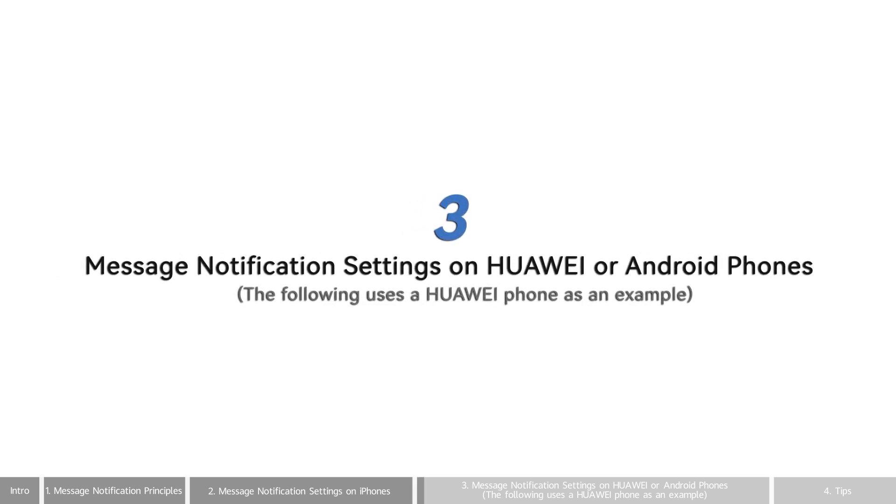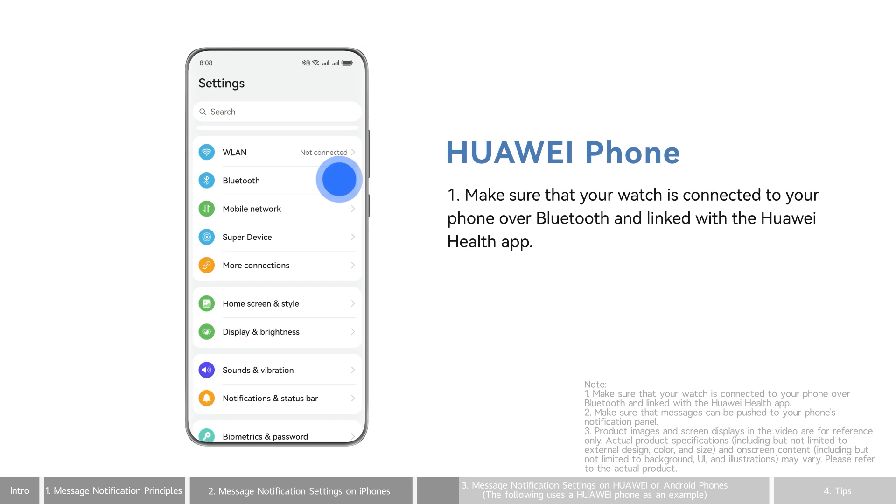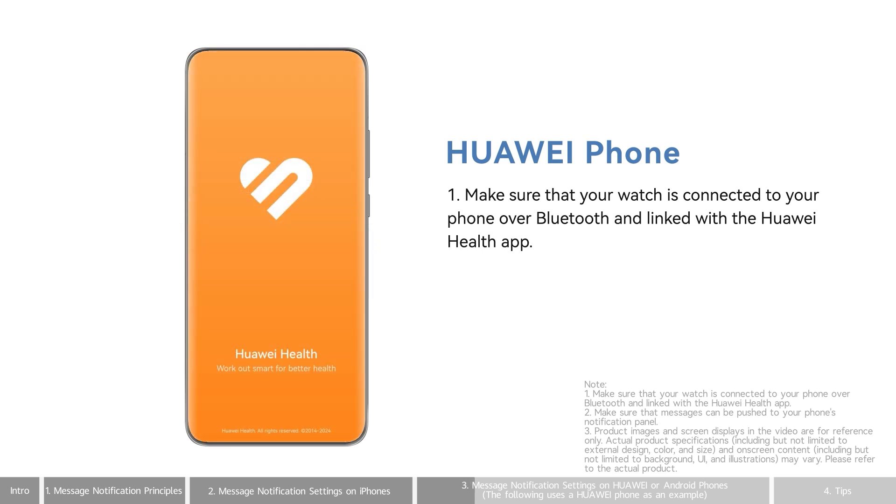Message Notification Settings on Huawei or Android phones — the following uses a Huawei phone as an example. Make sure that your watch is connected to your phone over Bluetooth and linked with the Huawei Health app.